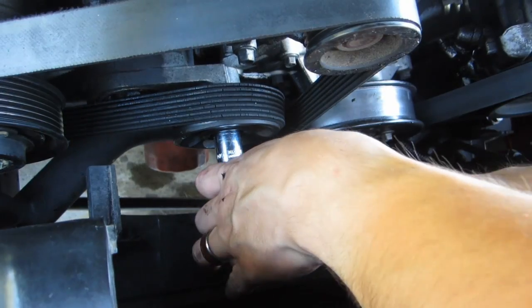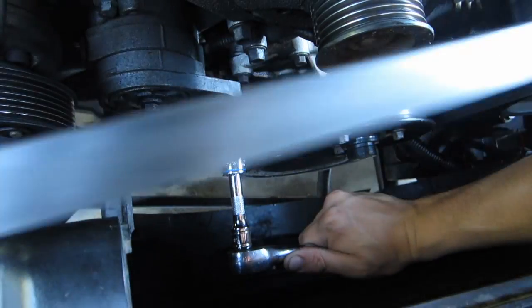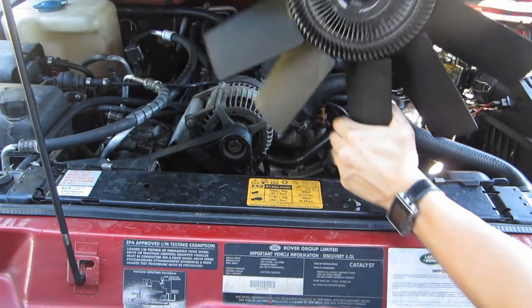Now replacing the water pump isn't exactly a difficult job, but you will need to remove the serpentine belt and the cooling fan. I've made a video for both of those, and you can find a link to the videos either in the description or in cards in this video.